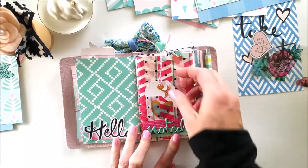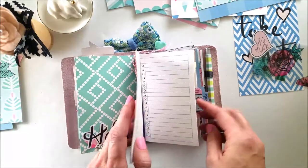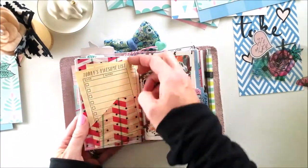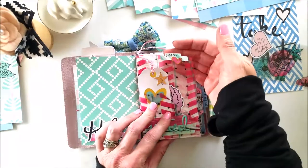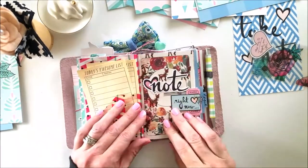There we go, all put back together — isn't that super simple? You can obviously put some fun ephemera in there, or you can put lists like I do. On the back side I've got these awesome 'Today's Awesome' lists — just little pieces of paper that you can slip in there. I use a tab on the top as well.